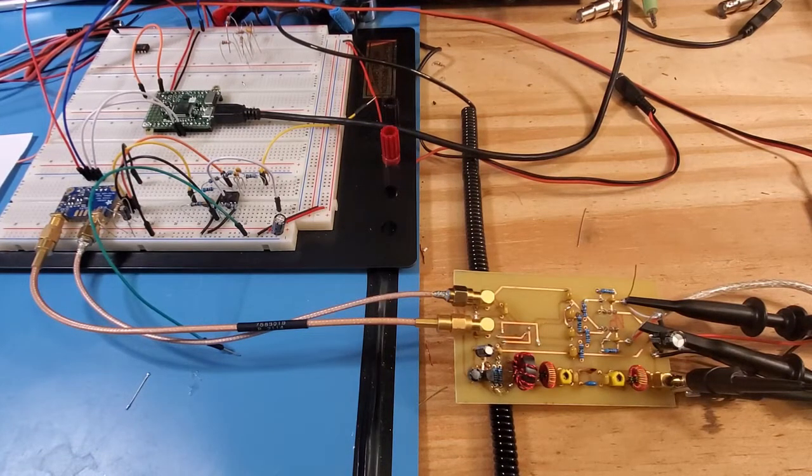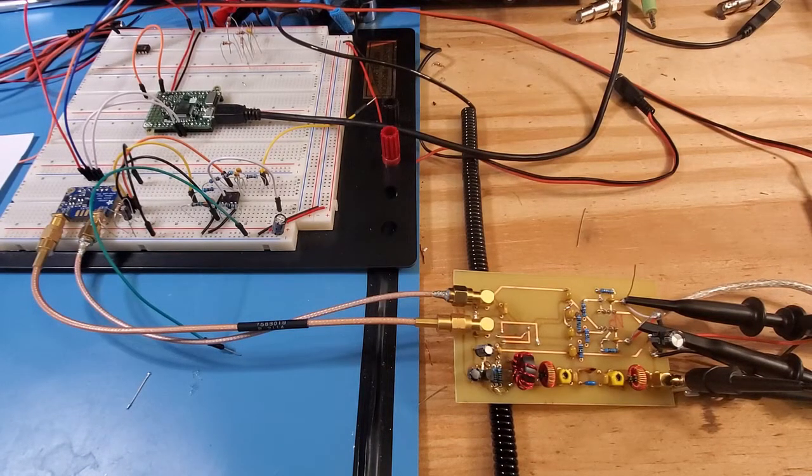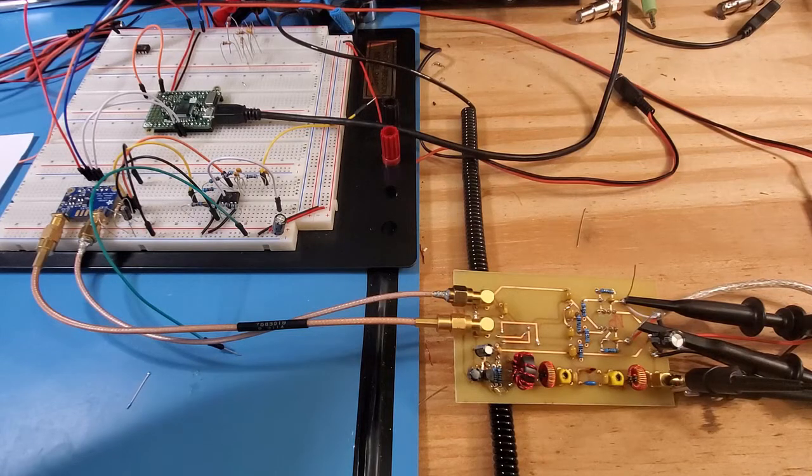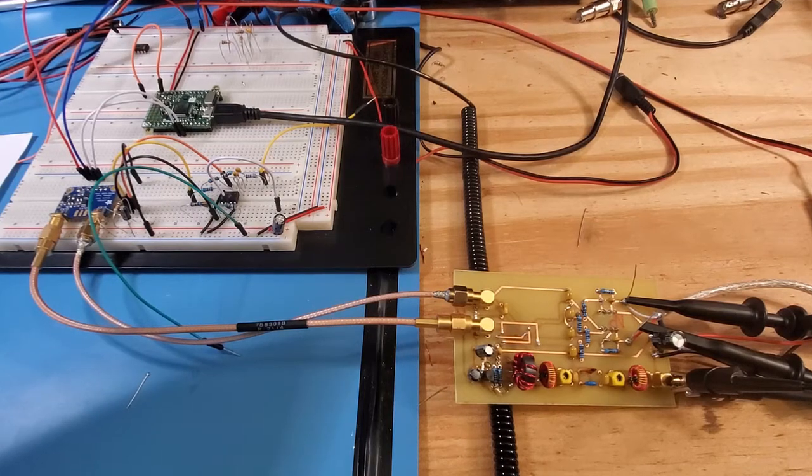The TALO mixer I built up in a previous video is very simple but can be a little bit tricky to debug if it doesn't work. So what I thought I'd do is do a quick video walking through some of the steps that I do when the circuit doesn't work. It happens more than I'd like, and I've built up quite a few of these TALO detectors. So these are the steps that I do — I hope it aids in any debugging that people are doing on this circuit.